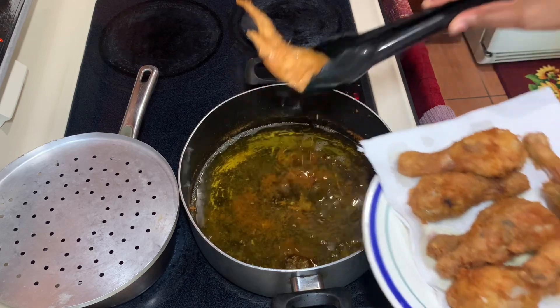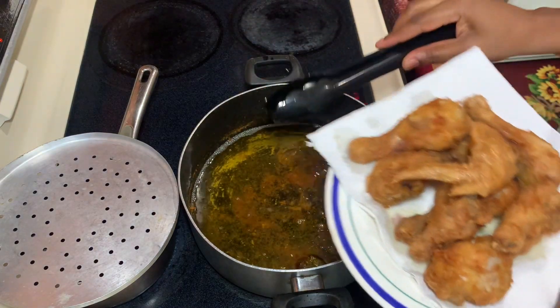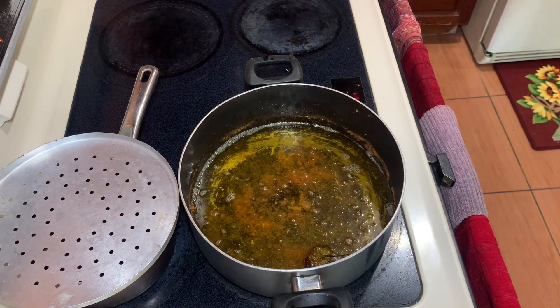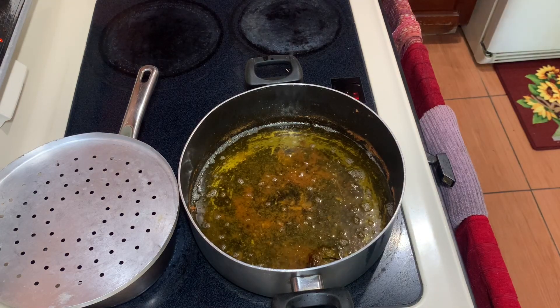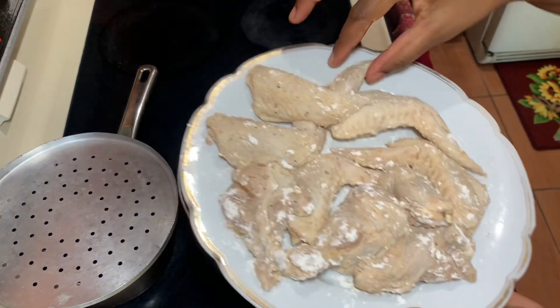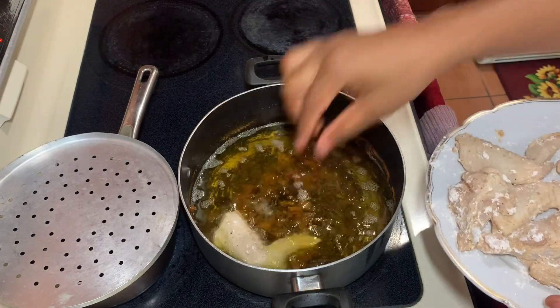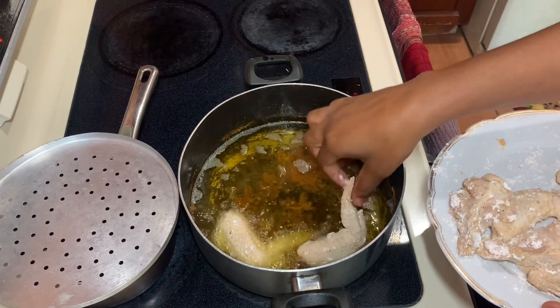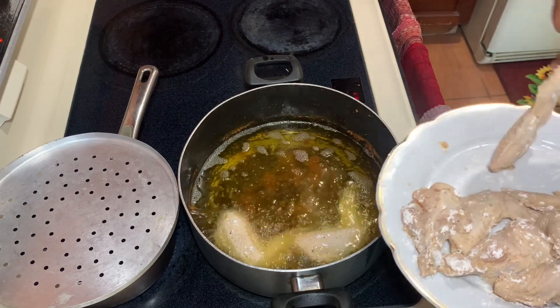Once you remove all of that goodness — look at it, all golden brown and nice — we'll go ahead and add the rest of the wings. It's the same procedure: allow them to cook for roughly 15 to 17 minutes, then remove, plate it up, and show you guys the final product of these amazing fried wings and drumsticks.